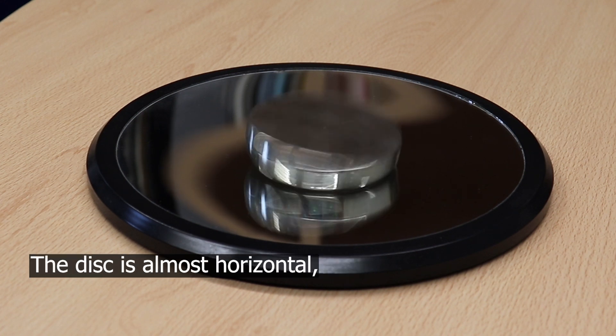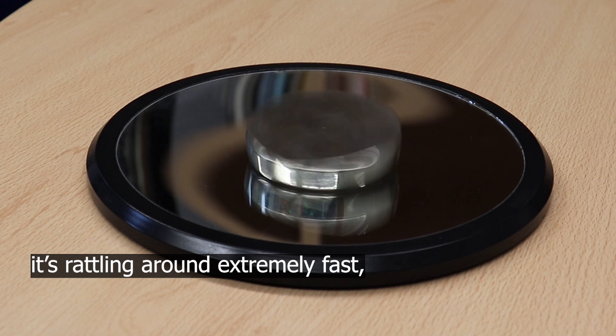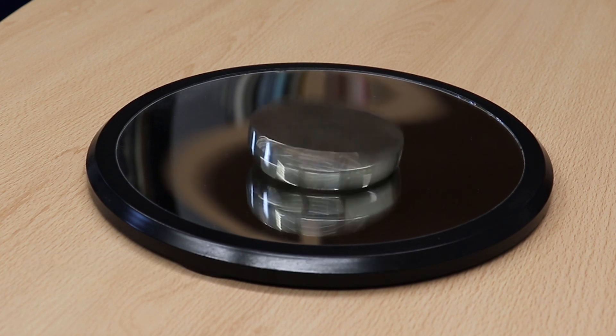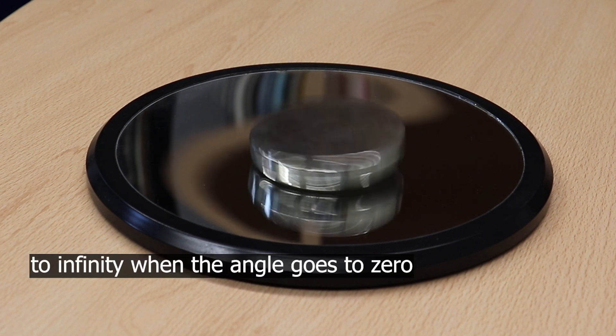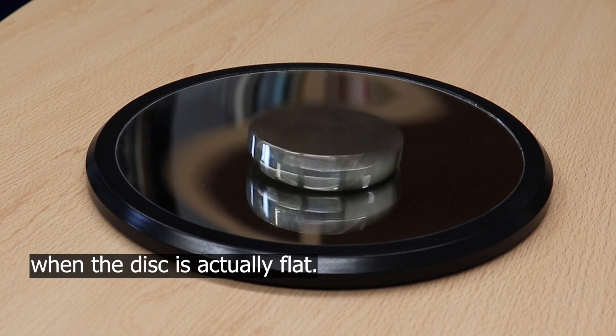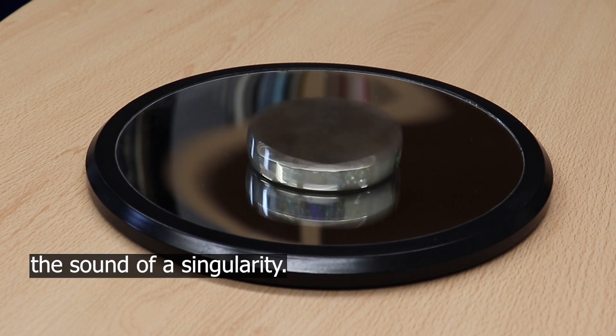The disc is almost horizontal; it's rattling around extremely fast, proportional to one over the square root of the sine of the angle. And of course that will go to infinity when the angle goes to zero — when the disc is actually flat. Now you're going to hear the sound of a singularity.